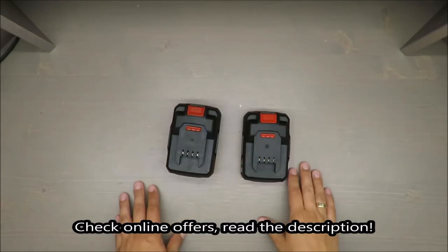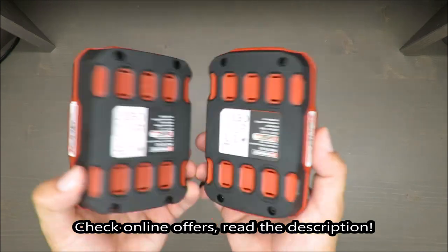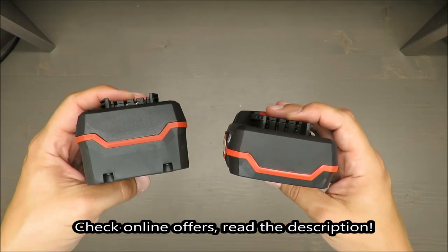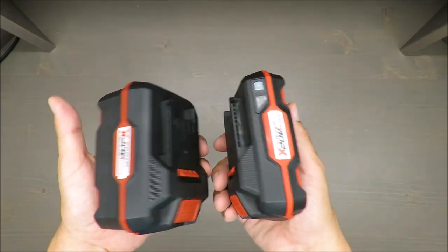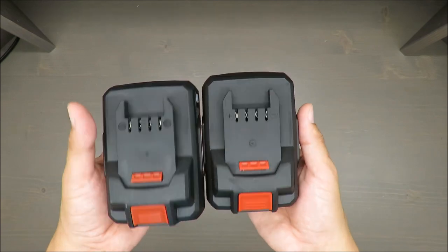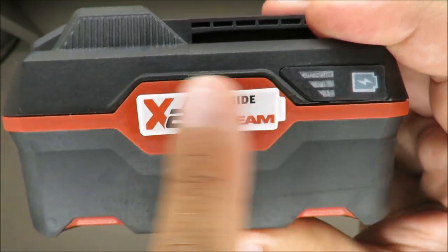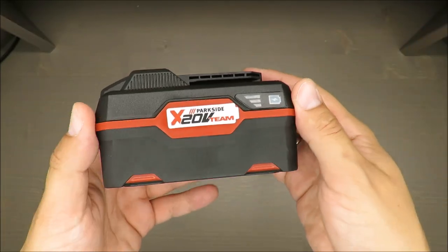Hello everybody, this is Out of the Box Unboxing, and in today's episode I'm going to share with you some latest news about Parkside's accessories — which are these two batteries. Since about one year ago, Parkside has been promoting their 20-volt family. Any device that has this graphic on it is part of the 20-volt team.